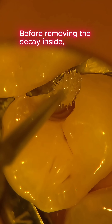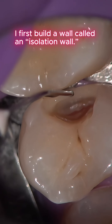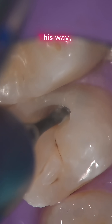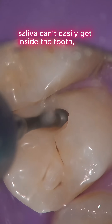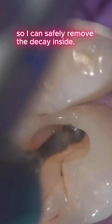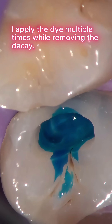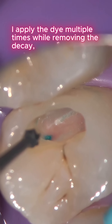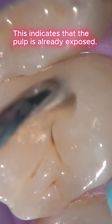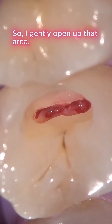Before removing the decay inside, I first build a wall called an isolation wall. This way, saliva can't easily get inside the tooth, so I can safely remove the decay inside. I apply the dye multiple times while removing the decay, and then I notice a small spot stained blue. This indicates that the pulp is already exposed.